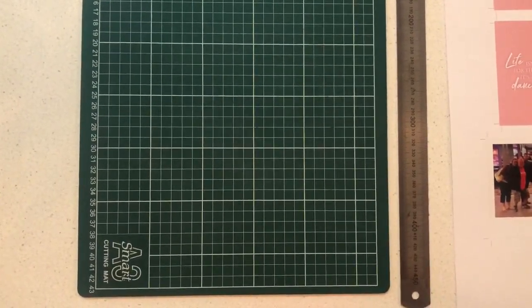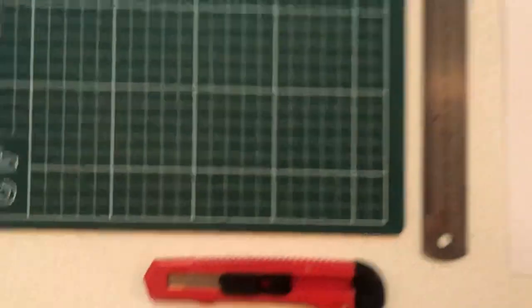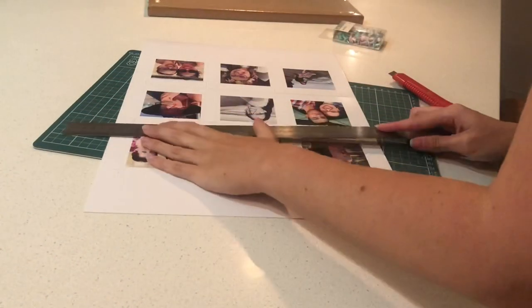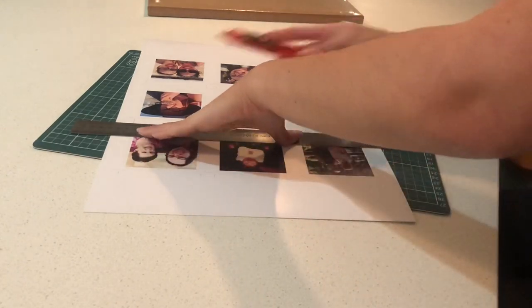For this project you're going to need an A3 cutting mat, a metal ruler and a Stanley knife. If you don't want to use a metal ruler and a Stanley knife you can always just use scissors.